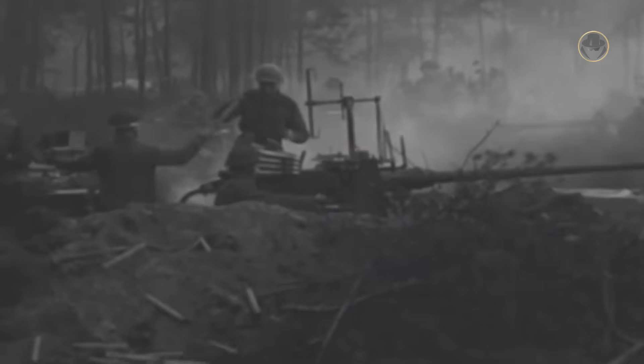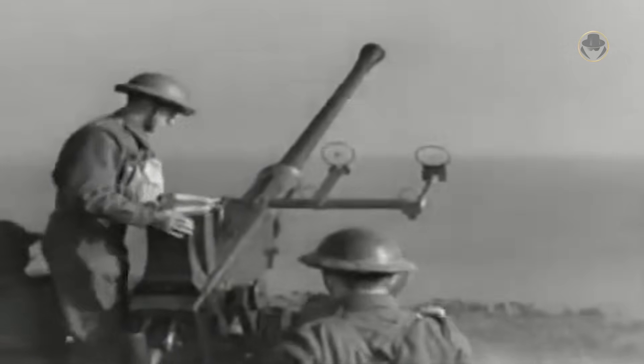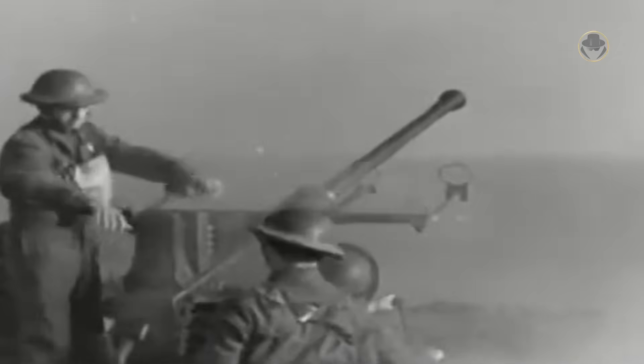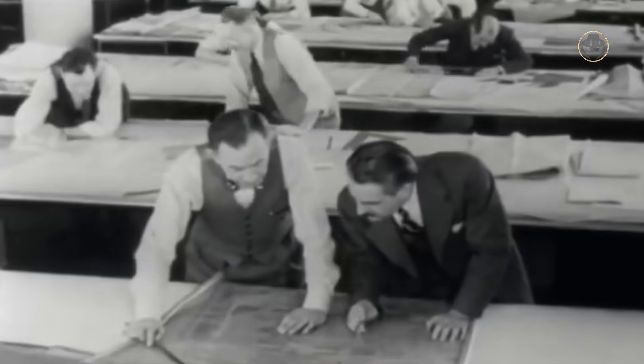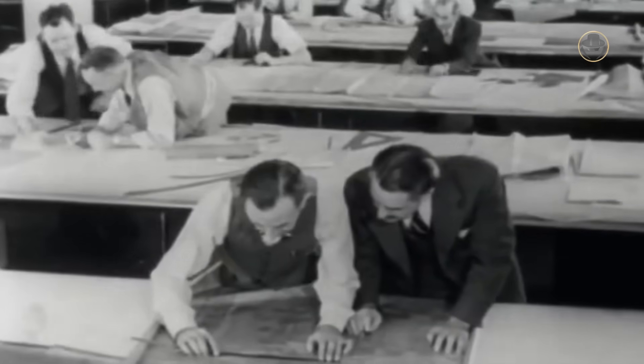The earlier Bofors 40mm L-60 became one of the most popular and widely used medium-weight anti-aircraft guns during the Second World War. However, it was insufficient against the new threat posed by jet aircraft. Bofors, today's BAE Systems Bofors, began the development of the L-70 in the mid-1940s.